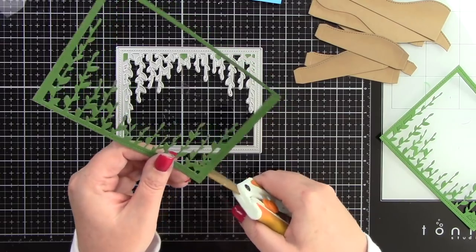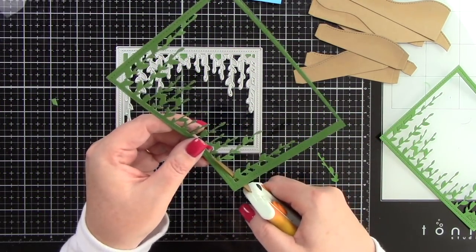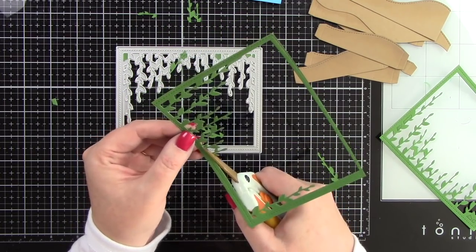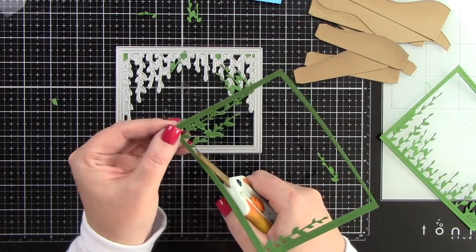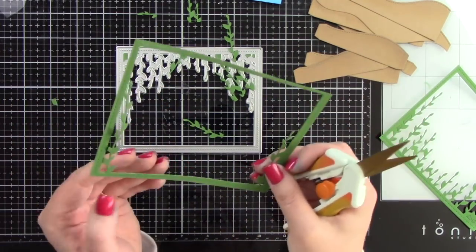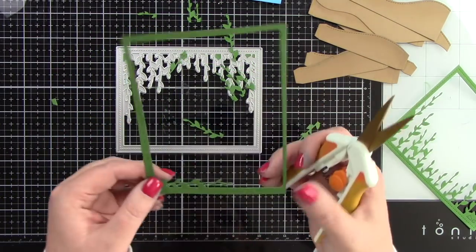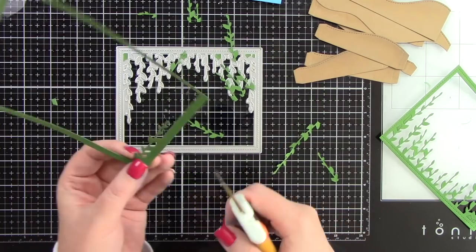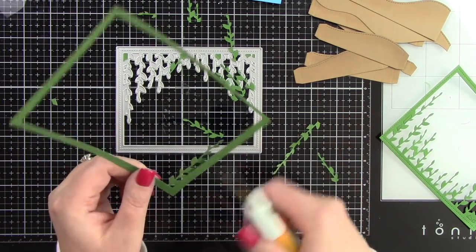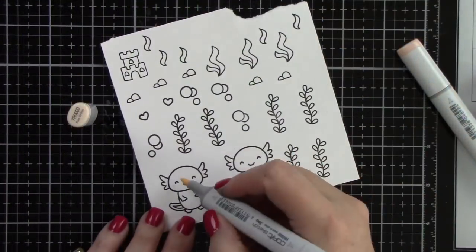I've also die cut from noble fur cardstock using the bayou backdrop die. These are really vines but I'm going to use these little pieces as seaweed inside of this shadow box card — this is going to be the underwater seaweed at the bottom of the lake. I'm just going to trim those out and I've got two of them because I need lots of pieces.